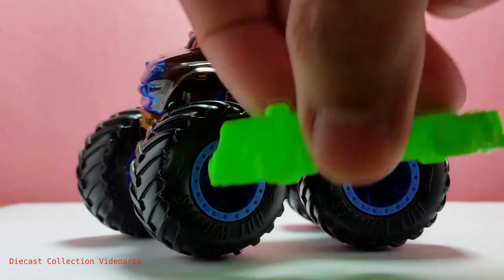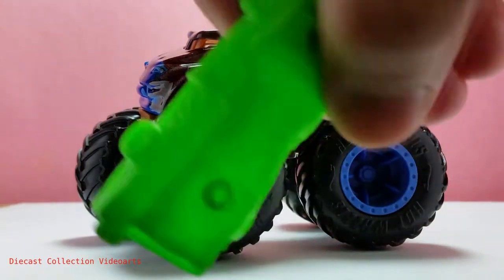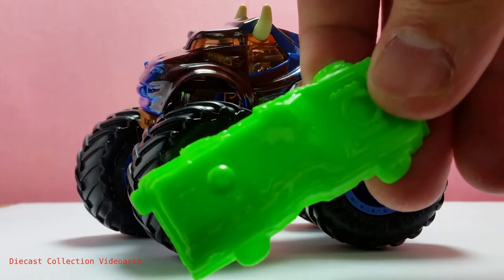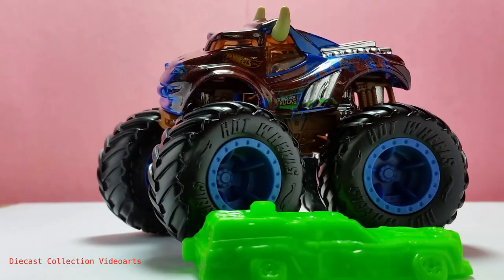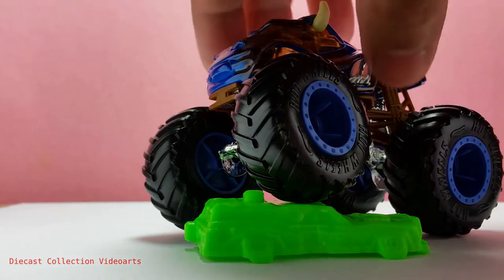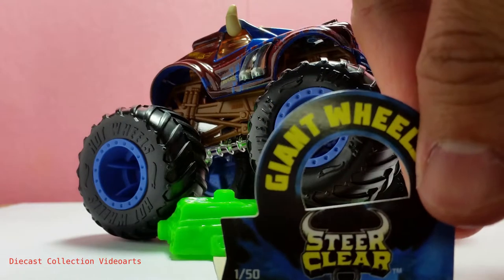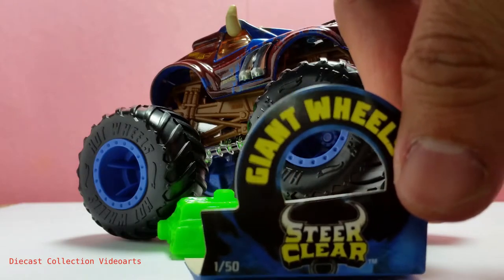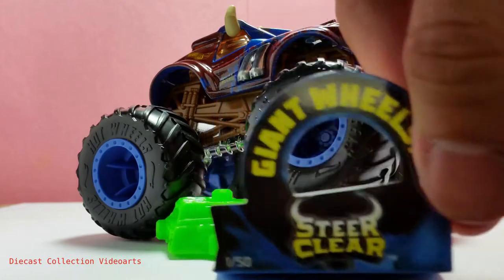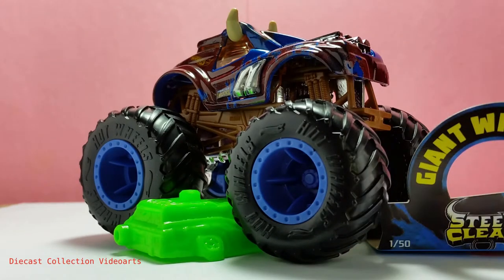It comes with the main accessory, which is a connectable car — a plastic smashed car that you can connect with other similar cars using pegs. I don't have another one, but when I get another monster truck with this prop I'll show you how that works. You can use this prop to pose your Steer Clear in different ways. The other included accessory — not official — is a name tag that comes when you buy a monster truck, positioned in the wheel area, which I think can be used as a display prop with the model.